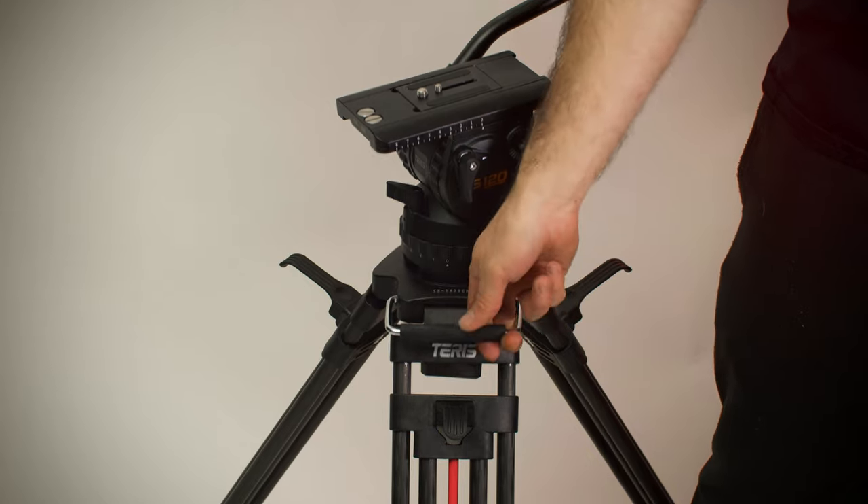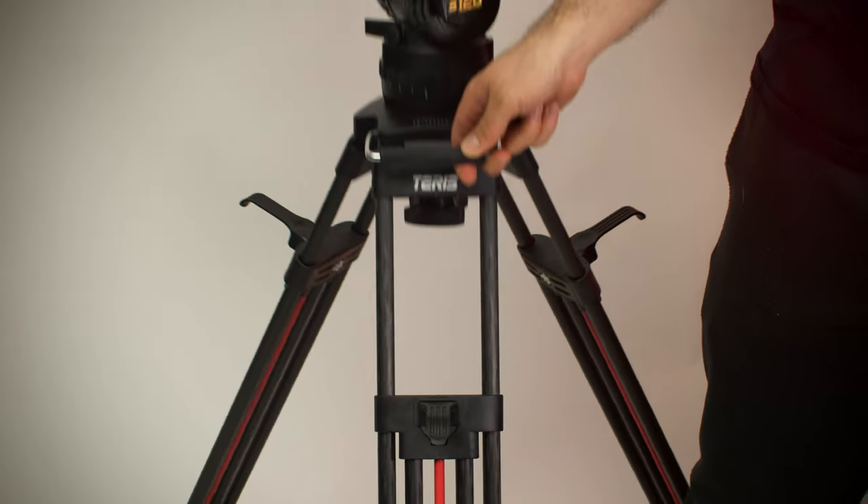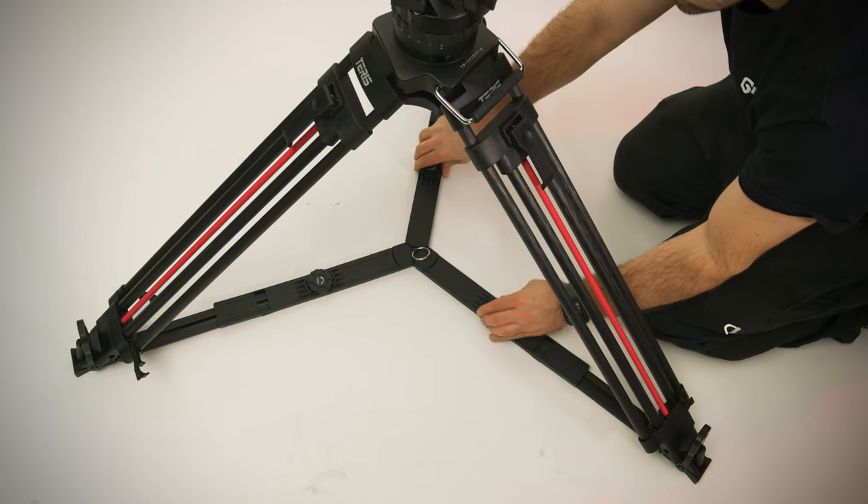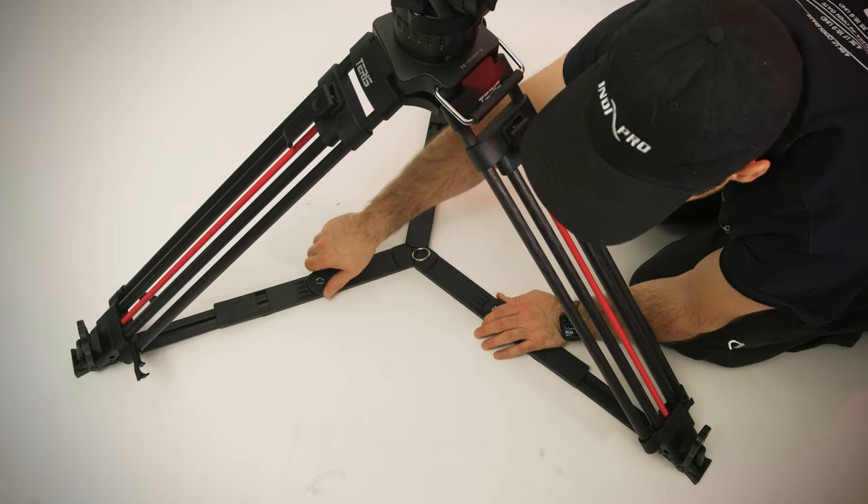I love the legs that come with the TS-120 head because they have this great carry handle and the one-stage lever design. The TS-120 legs also include a ground level spreader which allows you to get a little bit lower.